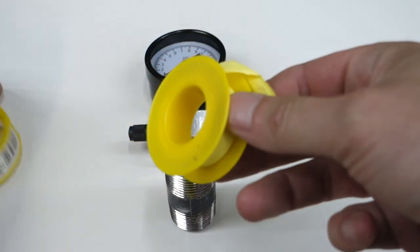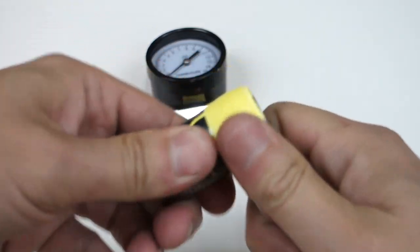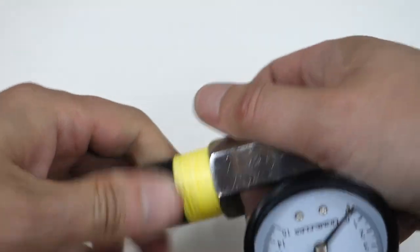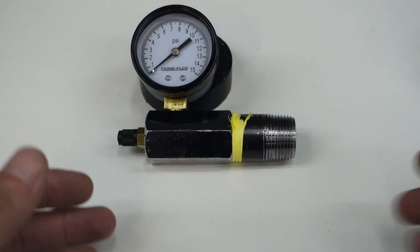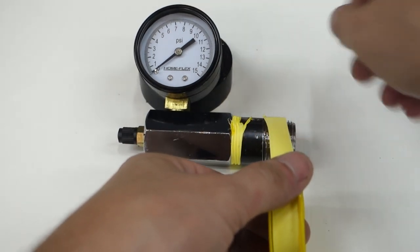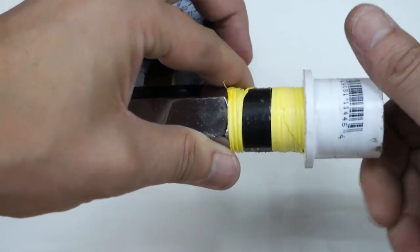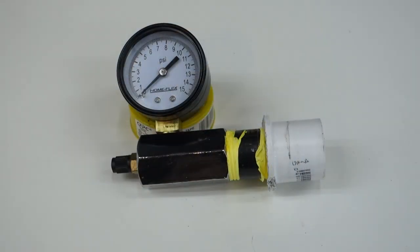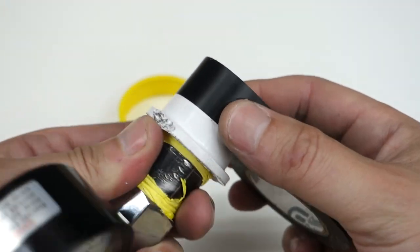Let's start with getting this fitting attached to this nipple. I'm going to use plenty of thread sealant — we don't want this thing leaking at all. I'll slap this in my vise and tighten it up. Now that we've got the gauge on there nice and tight, we're going to do the same for the other end and throw it into the PVC. With all those components assembled, I'm going to put a little bit of electrical tape around here because it'll form a nice tighter bond in the intake boot that I'm going to be testing on.